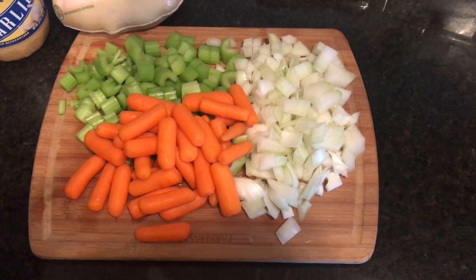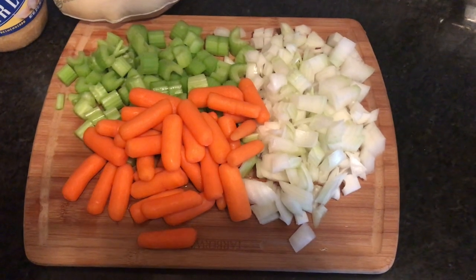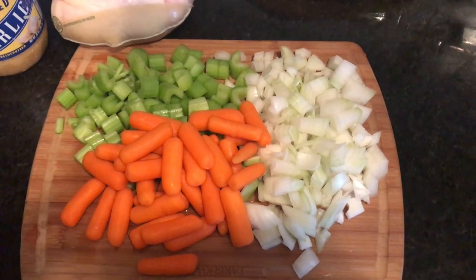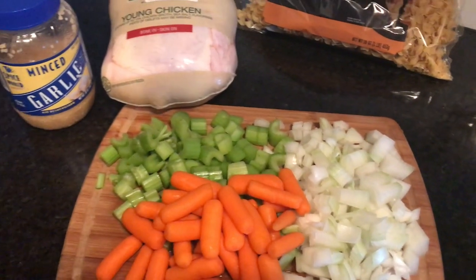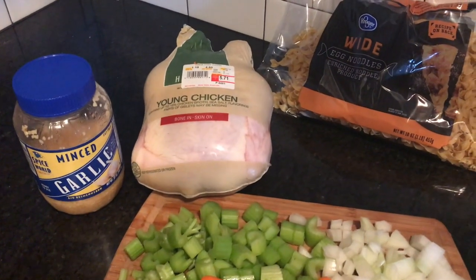Hey guys, what's going on, it's me Laura and welcome to my channel. Today we're cooking — I'm making some chicken noodle soup, so if you're interested in finding out how I did that, then definitely stay tuned.